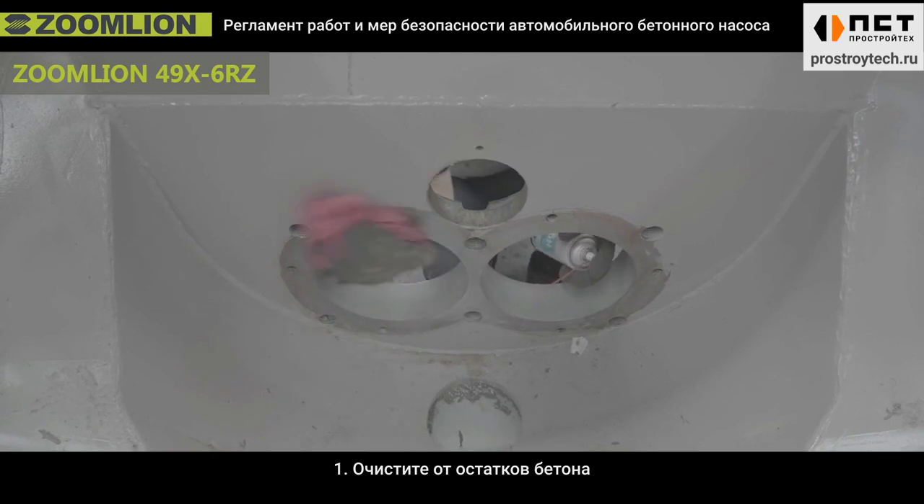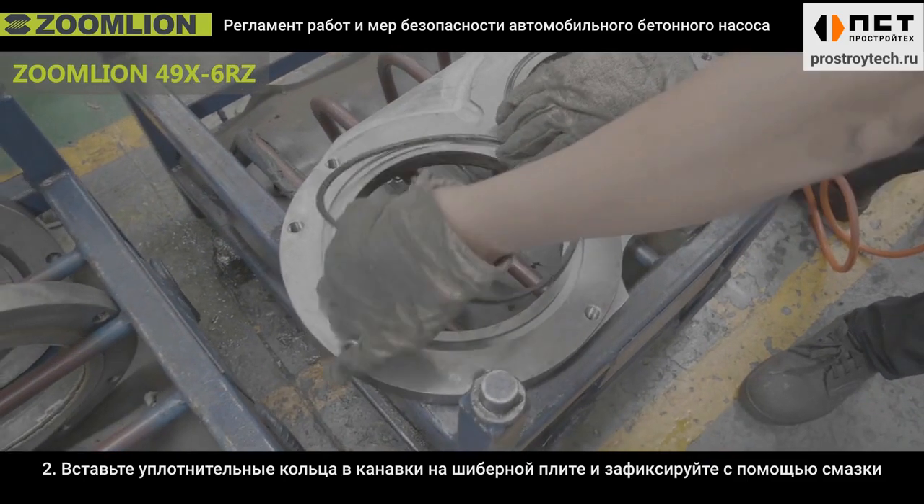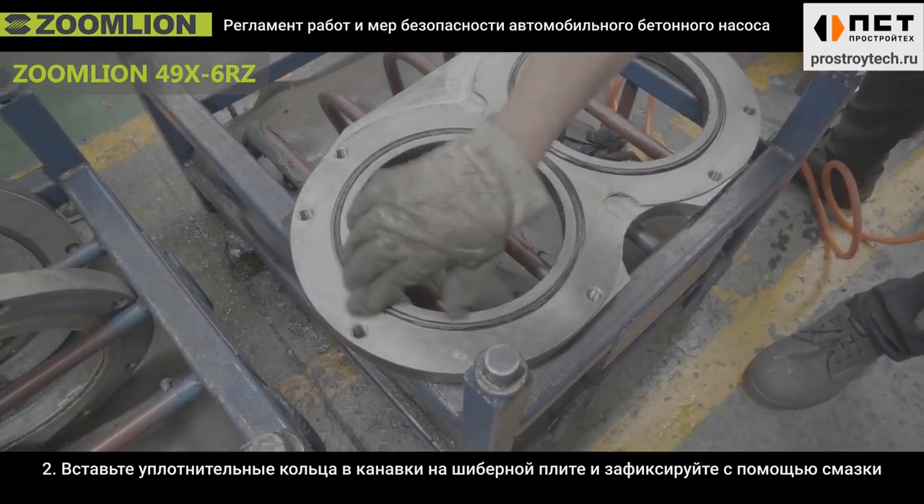First, remove the concrete remains on the S-tube and hopper. Second, put the O-ring on the spectacles plate groove and fix it in place with grease.